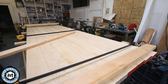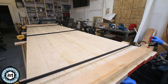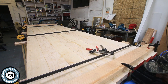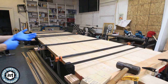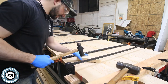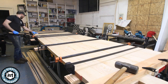Once I had everything glued up I put DeWalt quick clamps on temporarily, but I really wanted to get two-by-sixes on the ends to keep it from crowning. Before putting the final clamps on, I wanted those on first to make sure nothing moved around and everything stayed nice and flat. Even with the dominoes, the boards still came up and down a little bit, so I went back in with a hammer and block to knock down boards that were a little high.